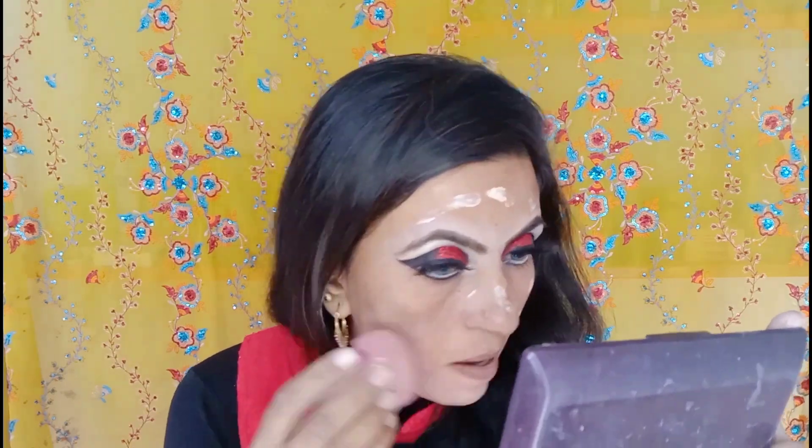I put my makeup on my face starting with moisturizing lotion first. Then I put primer on my face, though I forgot to mention it. Then I applied foundation - mine is 9 to 5. This foundation blends very well and is very good for matching with skin tone.